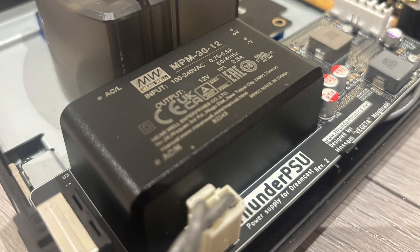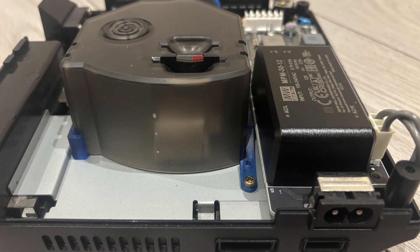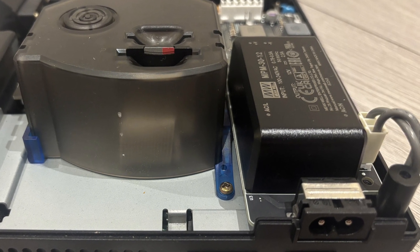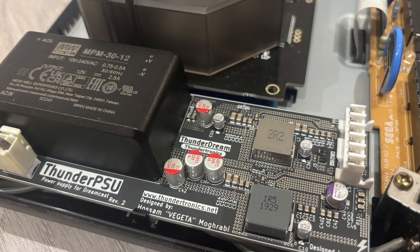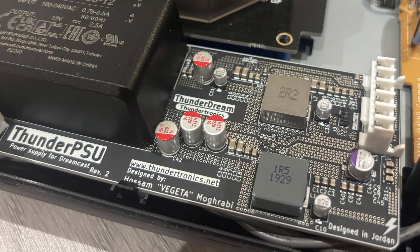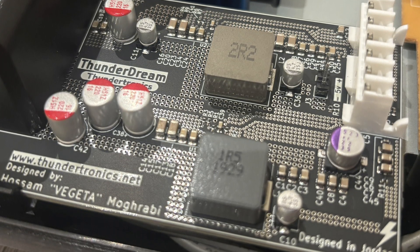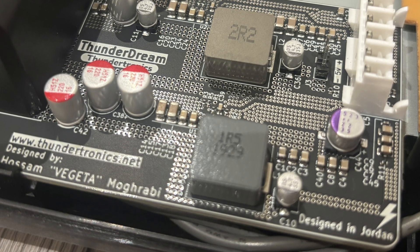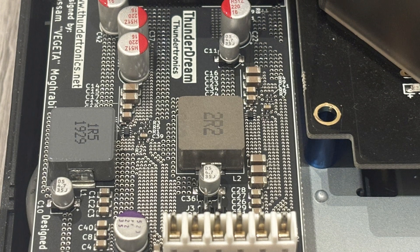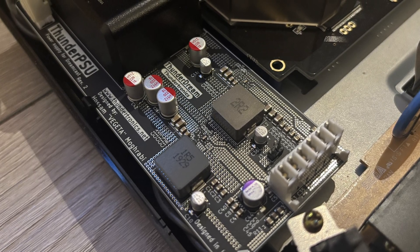The Thunder Dream runs significantly cooler than both the stock PSU and most third-party replacements. Less heat inside the console means less stress on aging components, which is especially important if you're running a GDMU or other internal mods. Power noise is another big one, and this is where cheaper solutions often fall down. Noisy power can lead to video interference, instability, or long-term reliability issues. The Dreamcast sips power at 50 to 60Hz intervals, which reflects this behaviour in the power circuit itself. This can cause noise, ripple, or instabilities in cheaper power supplies — but not this one. The Thunder Dream produces far cleaner power than the original Dreamcast PSU, with dramatically lower electronic ripple under real-world conditions inside a real Dreamcast console.